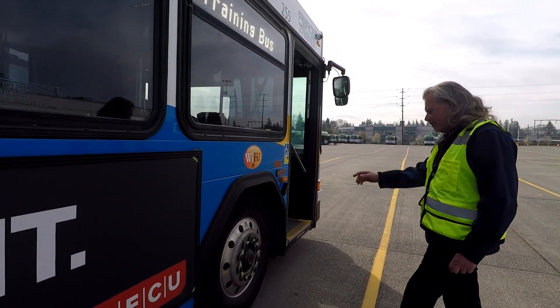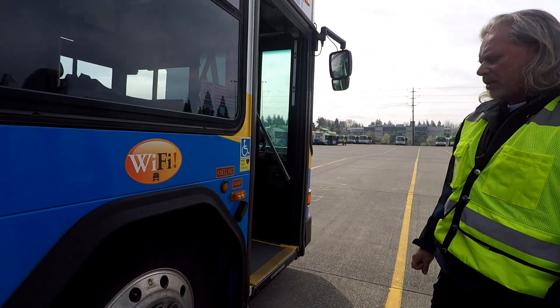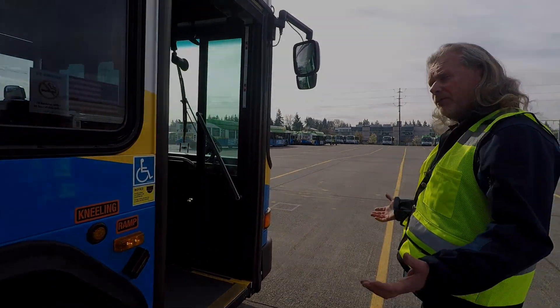Looks good. Again, our tires, sidewall, rim — look at all of our lug nuts, all present. All lug nut indicators pointing in the correct direction. Everything looks pretty good so far on this coach.